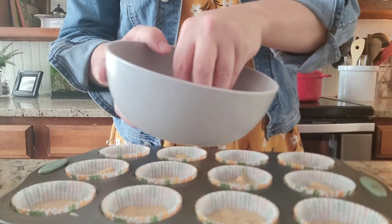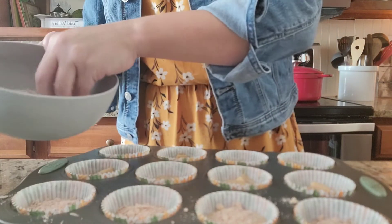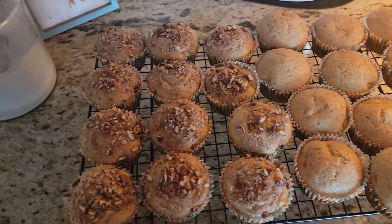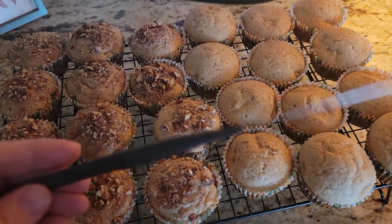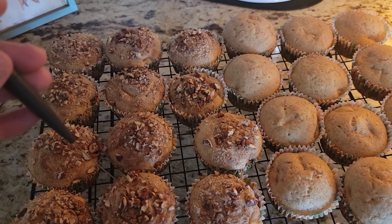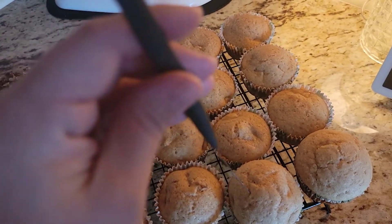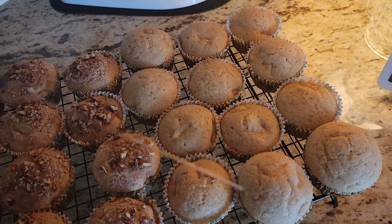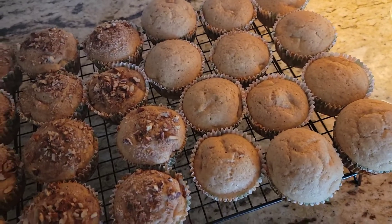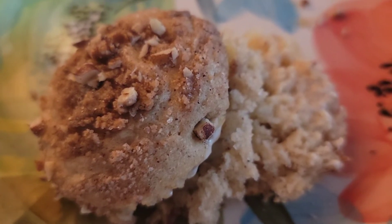The muffins are already filled — we're just going to take this streusel and sprinkle a decent little amount over the tops of each one. Here are the two batches that I've taken out of the oven. We're going to test with this little tool here just to make sure they're done. I love this tool because it does not tear up your muffin or cake when you test it — it came off perfectly clear and clean, so those are done. Alright guys, here is the finished product — it's got some butter on it and ready to enjoy. Hope you all have a great rest of your afternoon, let me know how your muffins turned out, and I will see you next time!